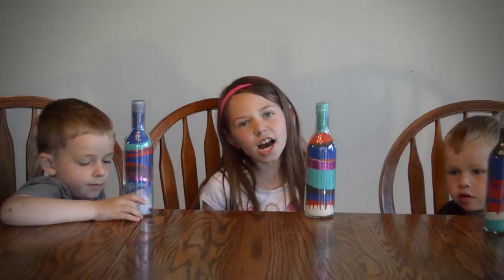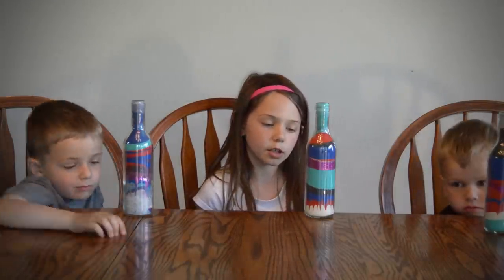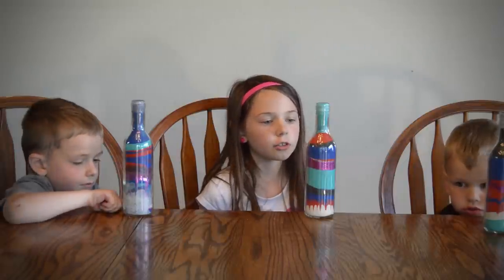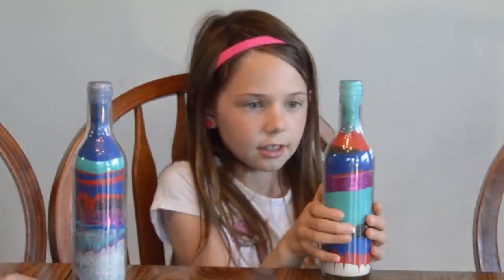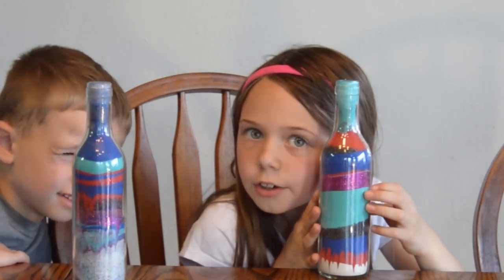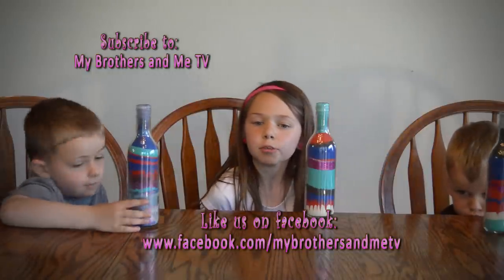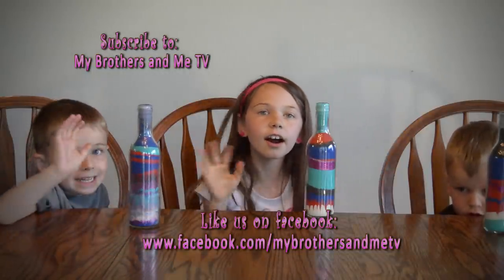Hi Aunt Jana, hi Colin. Those are the people that thought of the idea for me to do the colorful sand art. I hope you like your little sculptor thingies. Please love them, they are so pretty. Don't forget to subscribe and like us on Facebook. Bye!